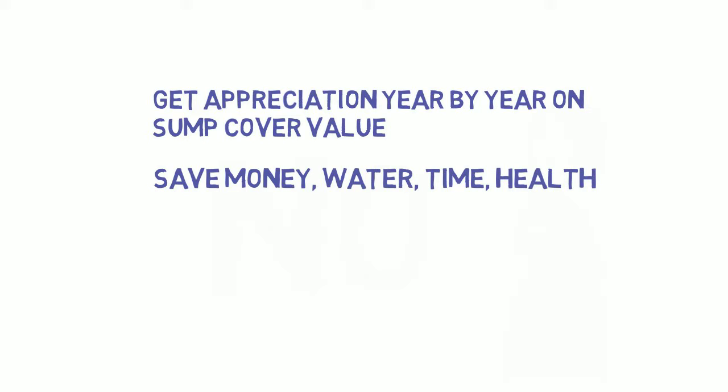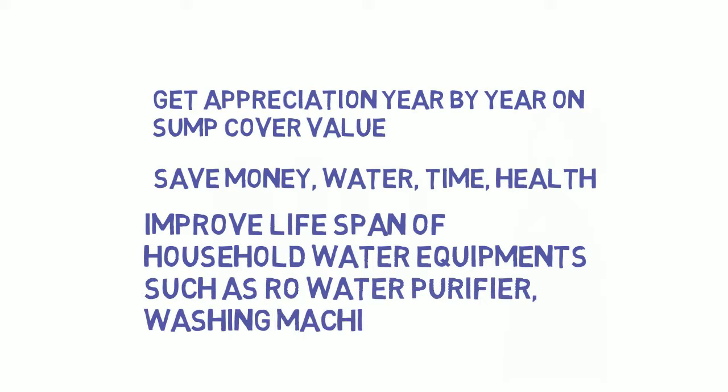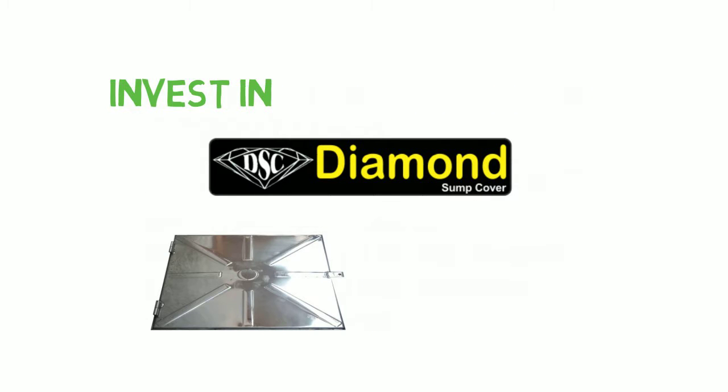Get appreciation year by year on sump cover value. Save money, water, time, health and also improve the lifespan of household water equipment such as Oro water purifier, washing machines, etc. Invest in Diamond Sump Cover.